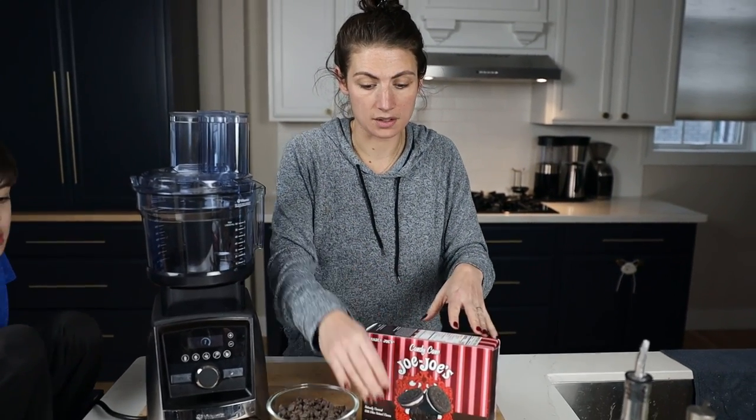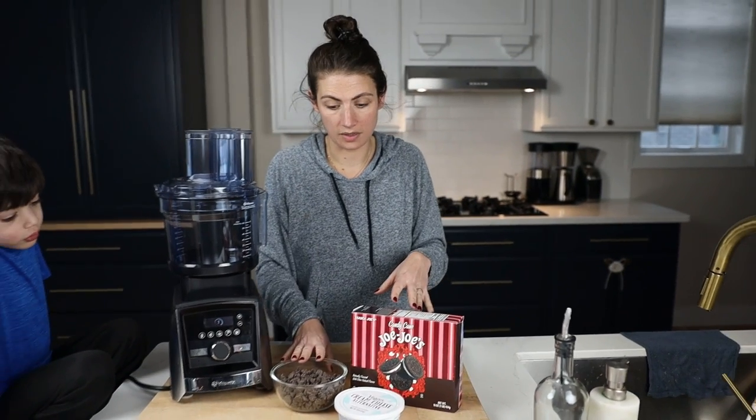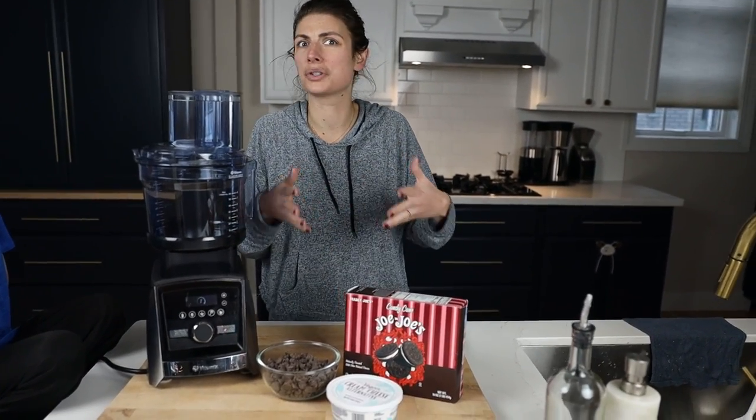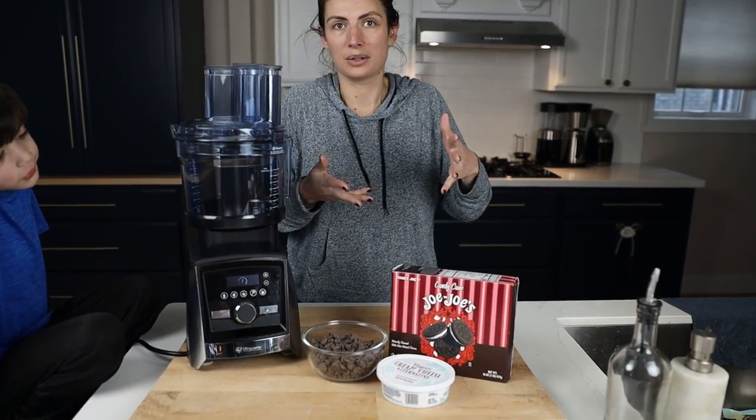There's no dairy in this, no dairy in this, no dairy in these, and they're like accidentally nut-free. So you can bring them to school. Here's what you do: throw an entire pack of these peppermint cookies into a food processor and basically turn them into dust.